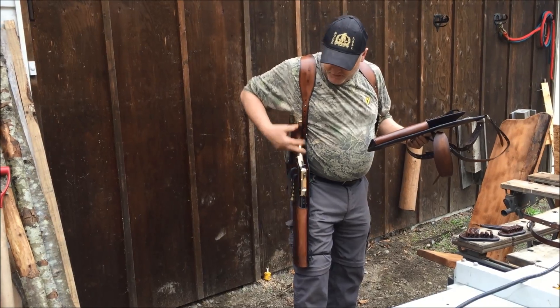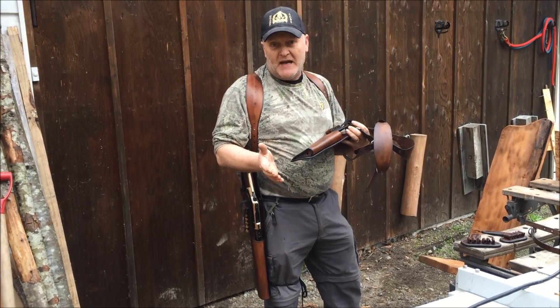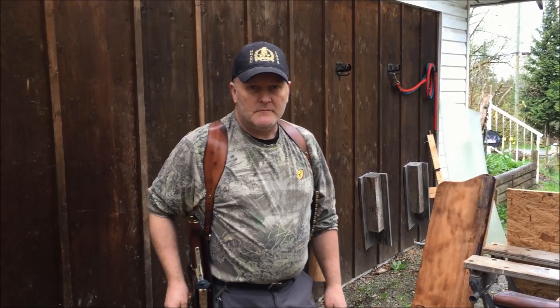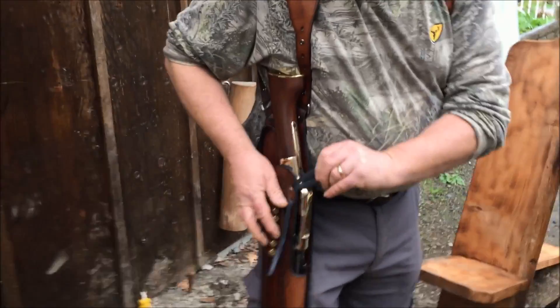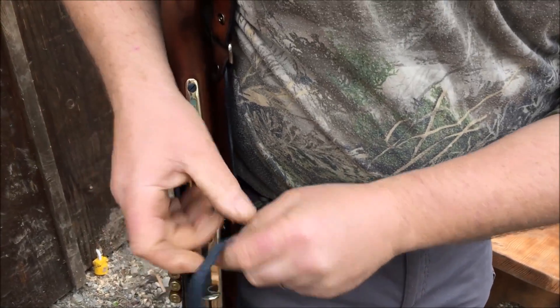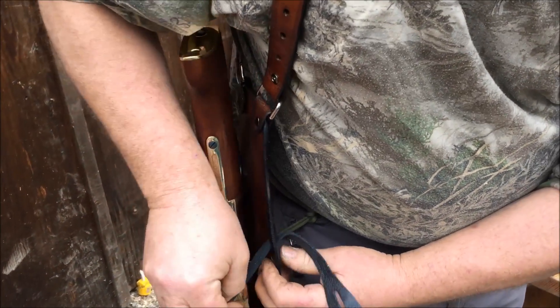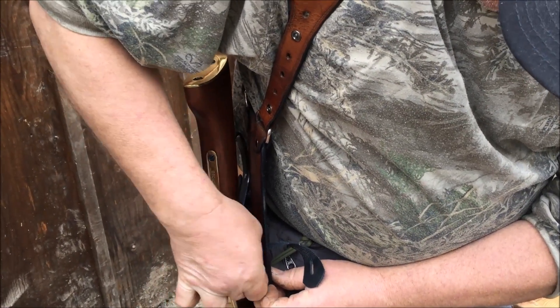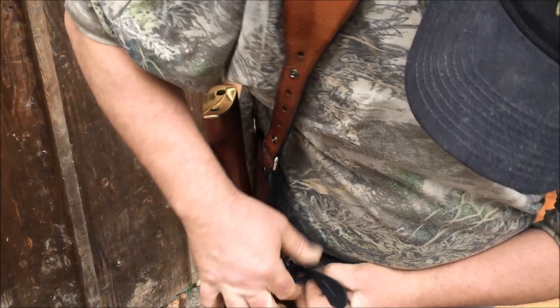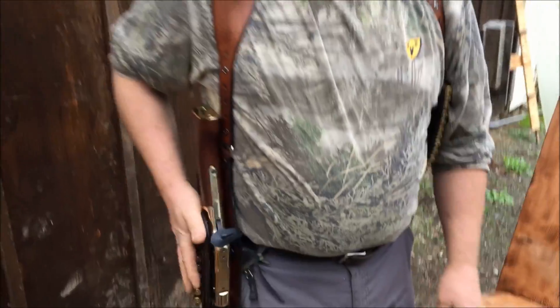Our holster is heavy-duty modified and you can also get the modification where you can have a plug at the bottom if you wish. Some people have asked for that. You can switch the hammer tab from the outside to the inside. Some people have asked us if we can make that extra modification, so we now add an extra two holes in there on all holsters.